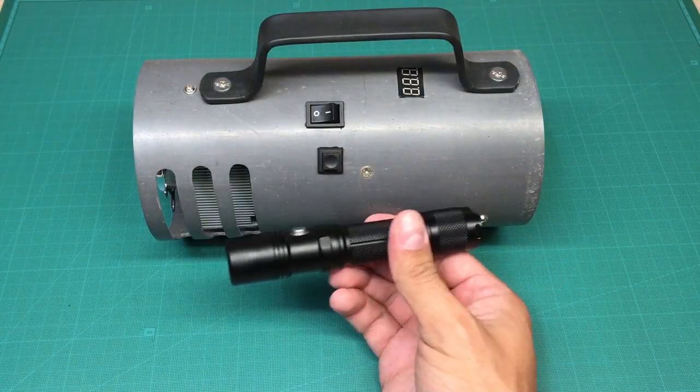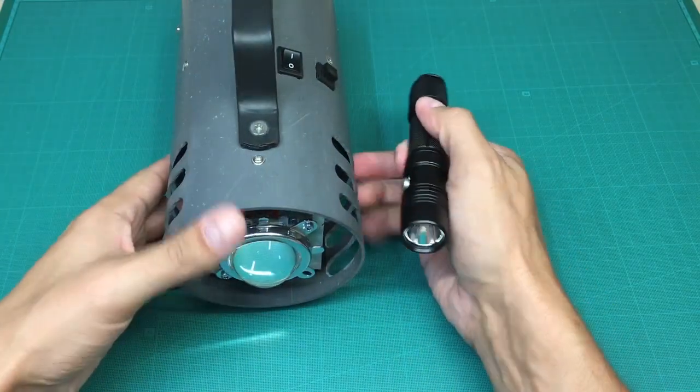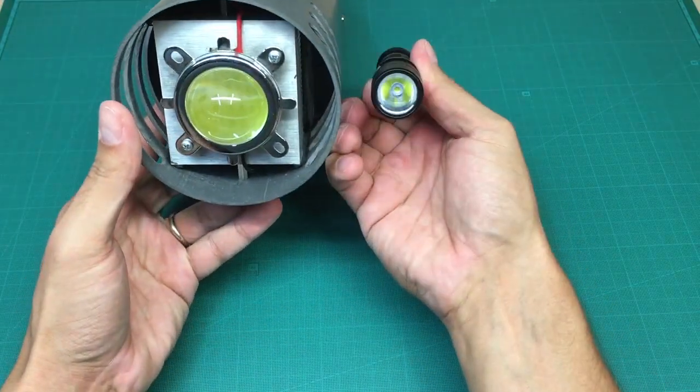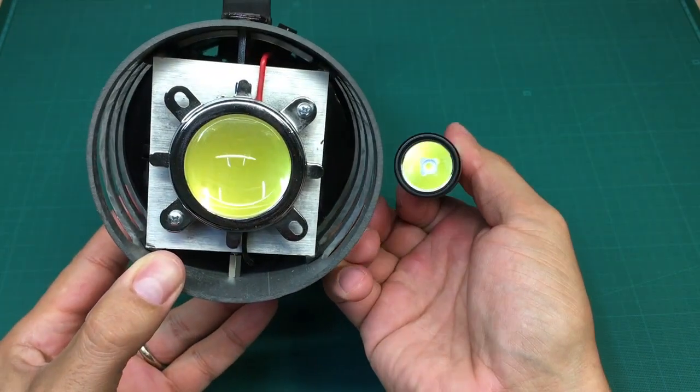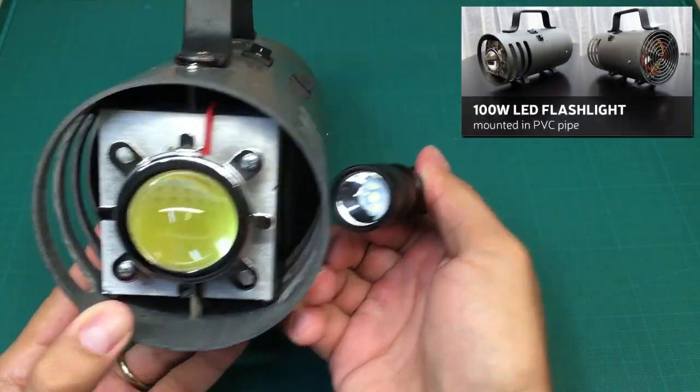Hello! Today I want to share my latest find — a pocket-sized 10W LED flashlight from TrueNight. I'll compare it with my homemade extremely bright 100W LED flashlight.